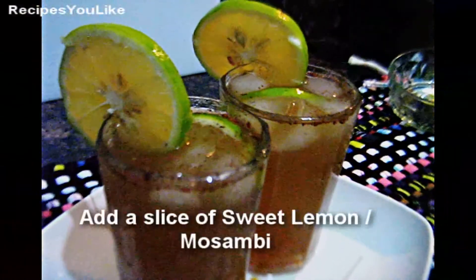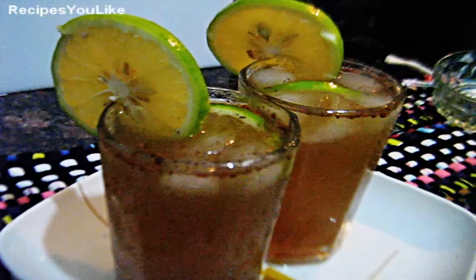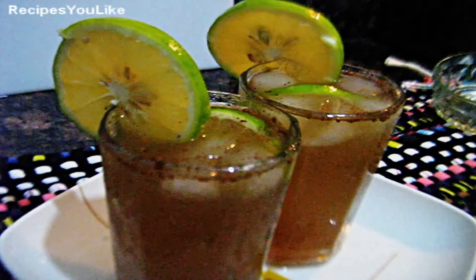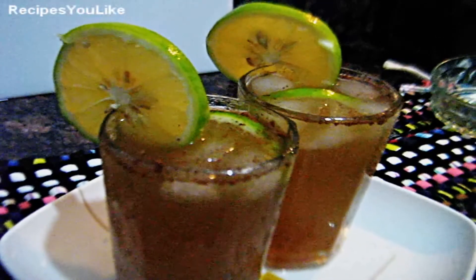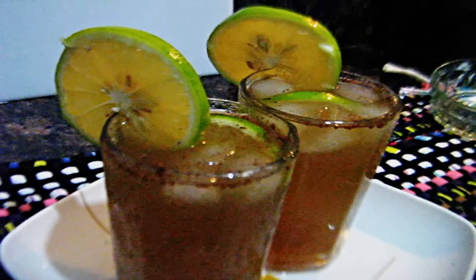I hope you will definitely enjoy this refreshing drink, specially in the summer days. If you want, you can make your own innovations in it, so give in your comments and feedback. Don't forget to subscribe, share, and add to your favorites, or hit the like button below. Bye for now and see you in another tutorial of recipes you like. Thanks for watching.